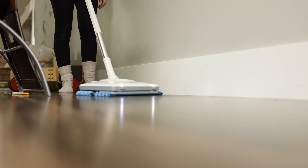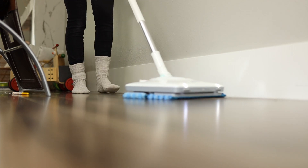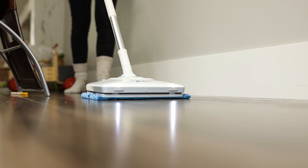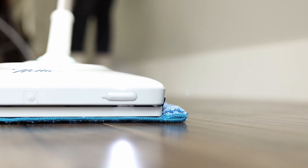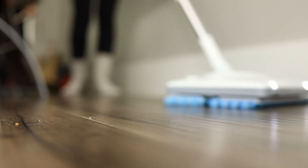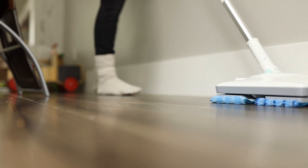I decided to try out this last mop, which is the Nellie's Wow Mop. I love this mop so far. It has two covers — the front one scrubs and the back one dries, and you can see it working. It leaves my floor super shiny. Out of all the mops I've tried it scrubs my floor and then dries it.